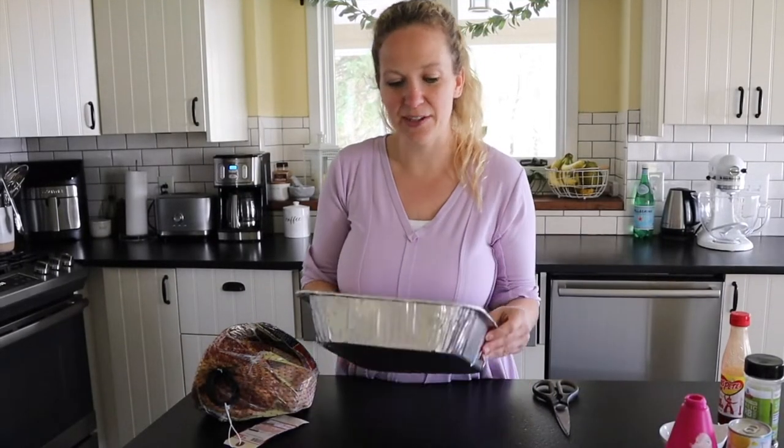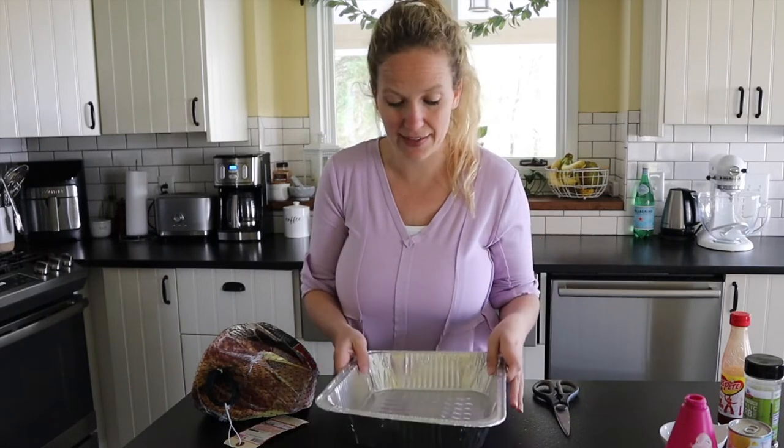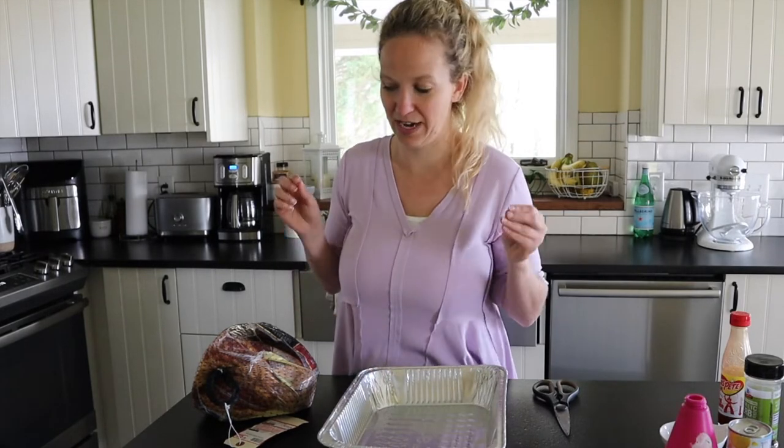The first thing you want to have is a tray like this — it's just a throwaway tray, and I love these because you can just toss it at the end. You can also use a cookie sheet if you don't have one available, but what happens is it keeps all the juices in the pan instead of dripping right through the grate.